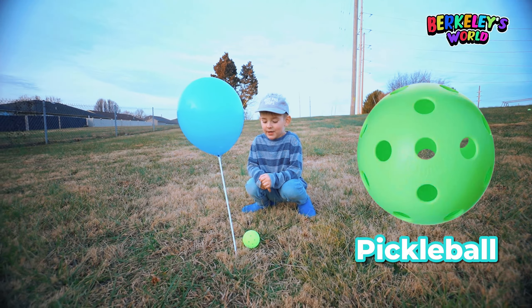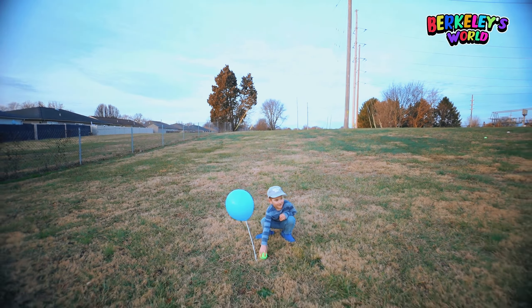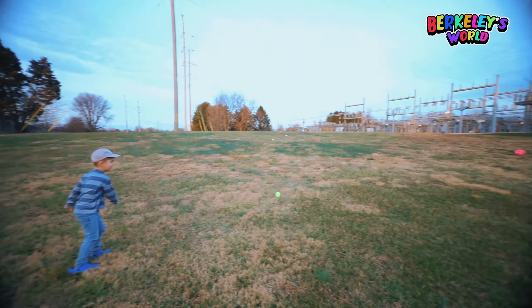Say pickleball. Awesome. Pick it up and throw it that way. Good job. All right, let's go over here.